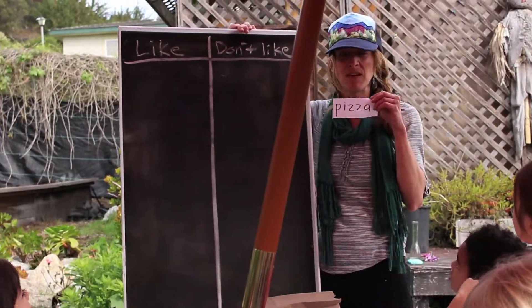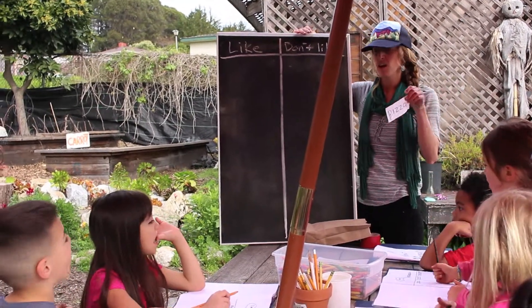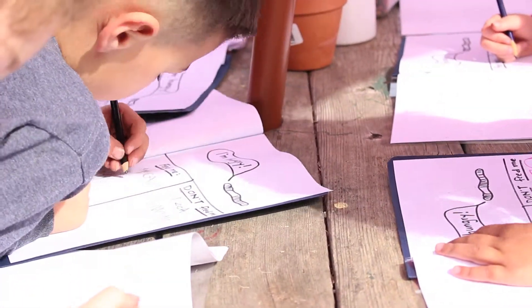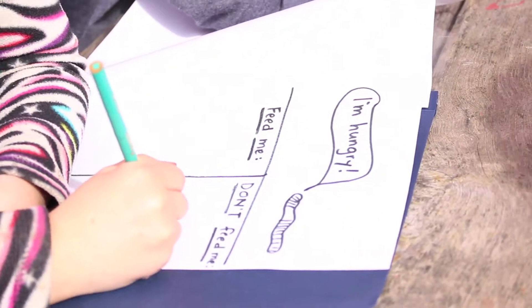Pizza — should we feed pizza to the worms? Did we see any pizza in there? No, we didn't. So you can write pizza, or you can also draw a picture of pizza, and we're going to put it under the 'don't feed me' side.